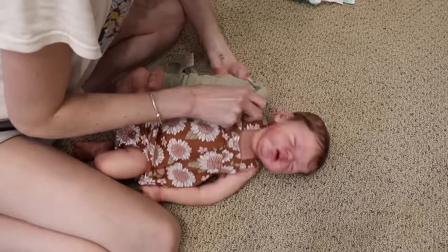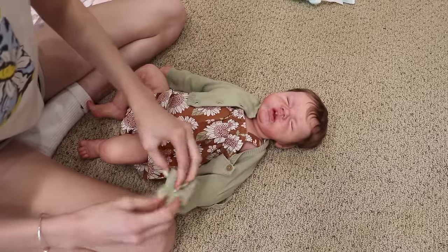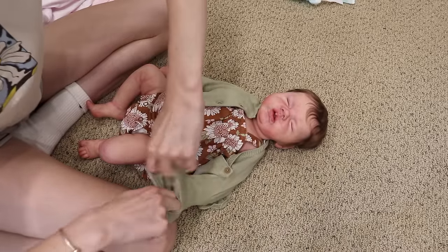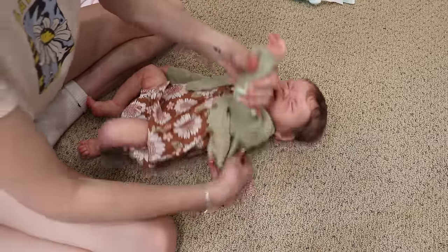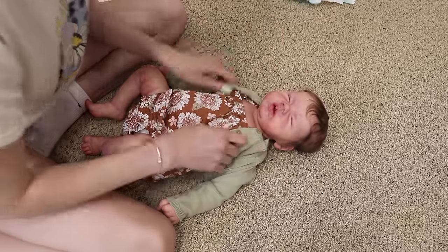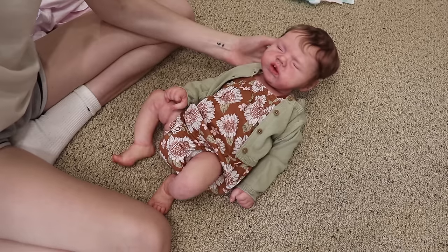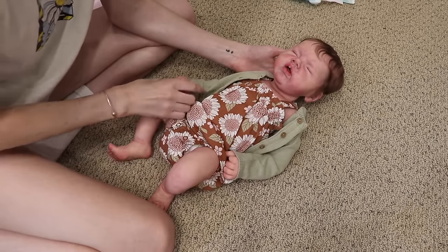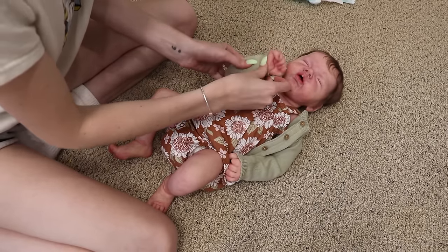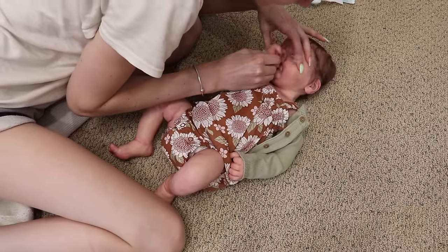Oh my god. Her hair is so gorgeous. I'm literally so blown away — she's so pretty. These artists did an amazing job and I cannot recommend them more. Look at how pretty she is. Little Elodie, she looks so gorgeous. I think she can suck her thumb too, because this thumb is separated. She should be able to — I don't want to force it, but I'm pretty sure she can.